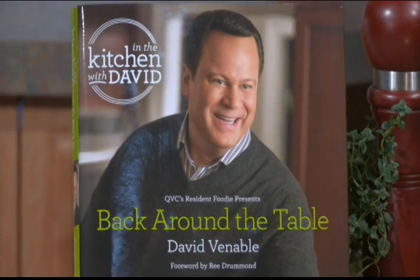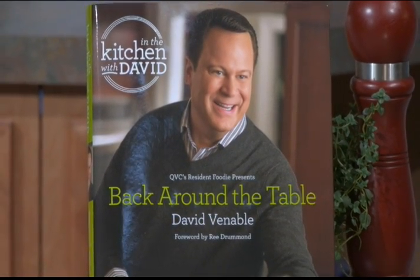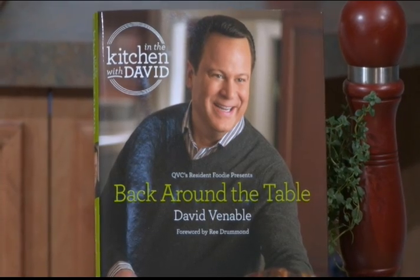Hi, I'm David Venable, QVC's resident foodie, and my brand new cookbook 'Back Around the Table' is over 140 recipes of really wonderful comfort-inspired dishes that are perfect for busy moms, kid friendly, and great for busy families.